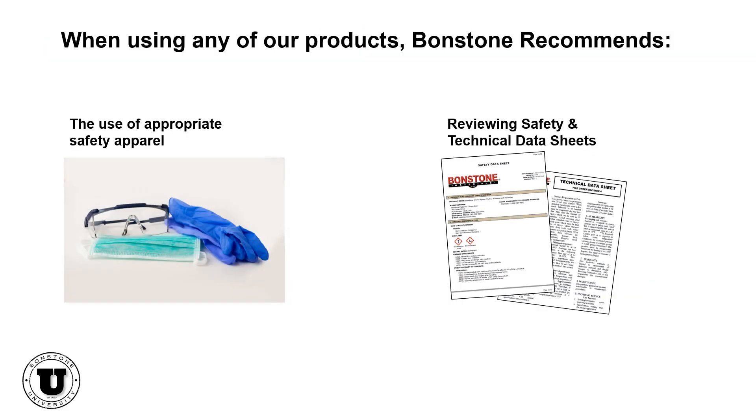When using any of our products, Bondstone recommends the use of appropriate safety apparel and reviewing safety and technical data sheets.